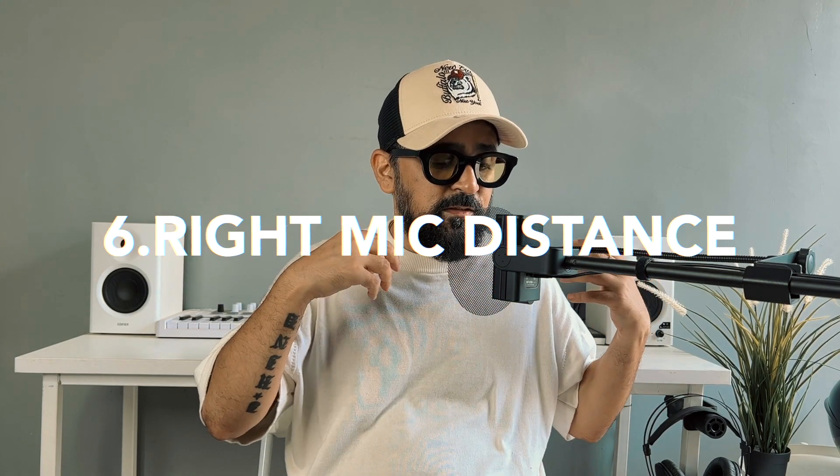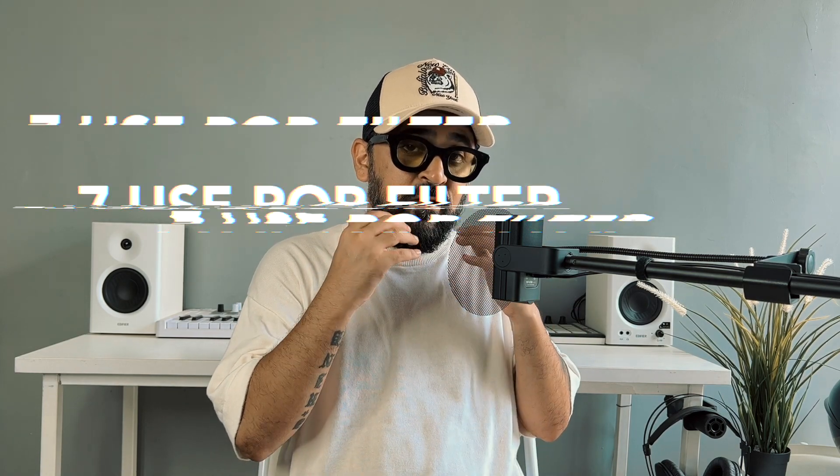The next important tip is microphone distance. For example, if you have a song with a lot of emotions and warmth, you can record your microphone close — the same way artists like Ariana Grande and Billie Eilish record closely — but you have to make sure you have a good quality pop filter. Words that start with 'p' and 'h' sounds throw wind, so you need a pop filter to handle those explosive consonants.